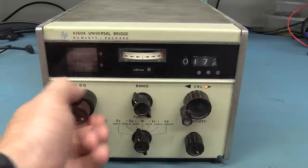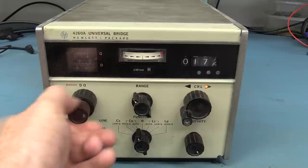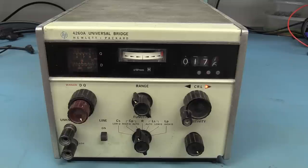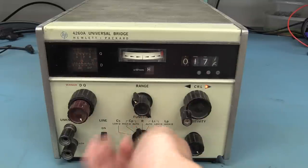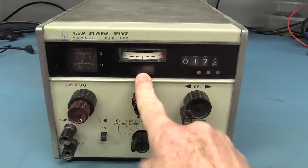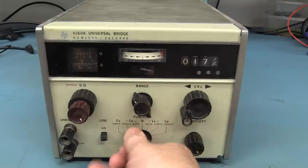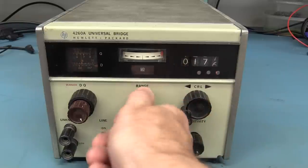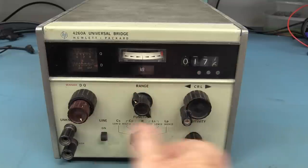And we've got fine adjustment — that's a bit crusty, needs some lube on that, that's for sure. Our function switch seems to be out of alignment. As you can see it blanks out there, so something internally is wrong with that. If we go over to capacitance, our range is showing ohms, so yeah, that's goofed up somewhat.